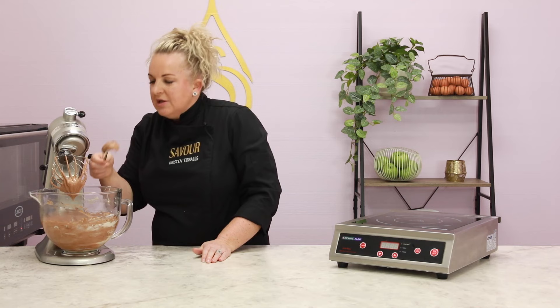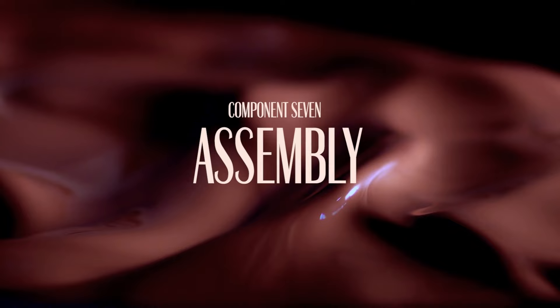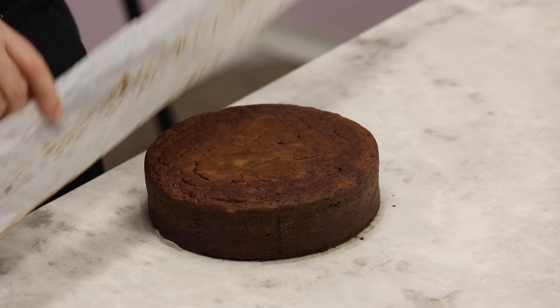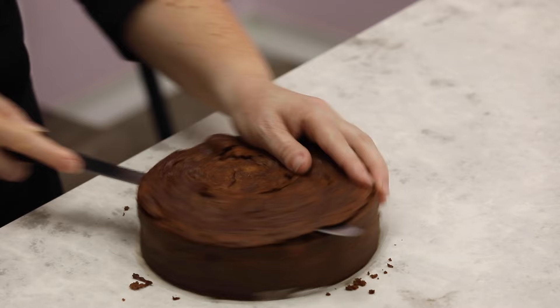The buttercream has a great texture — not separated at all — so we can now start assembling the cake. The cakes are nice and flat on the surface because after coming out of the oven I let them sit a little before turning them onto a flat tray rather than a cooling wire. These have cooled completely and I've placed them in the fridge. You can freeze them to store for a period of time, but let them come back to room temperature before cutting, otherwise it's too dense. I'm going to trim the top a little, leaving the paper on the bottom to make it easier to slide, rotating the cake as I trim — really just taking the skin off the top.